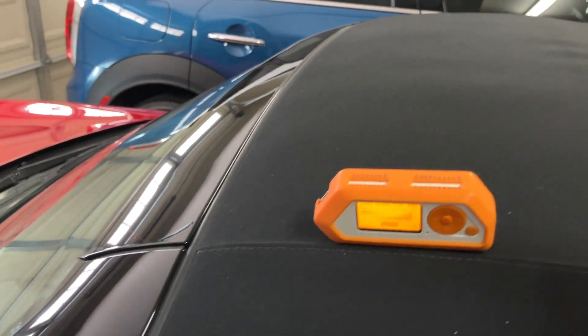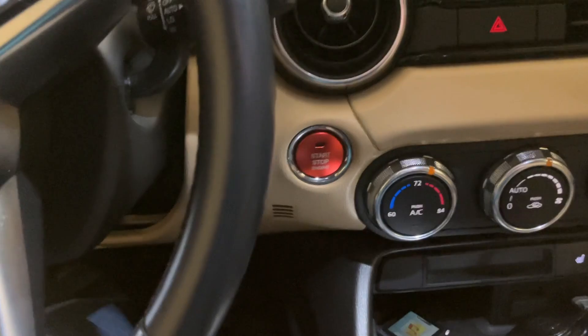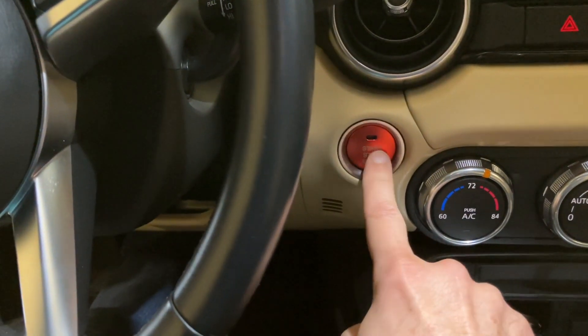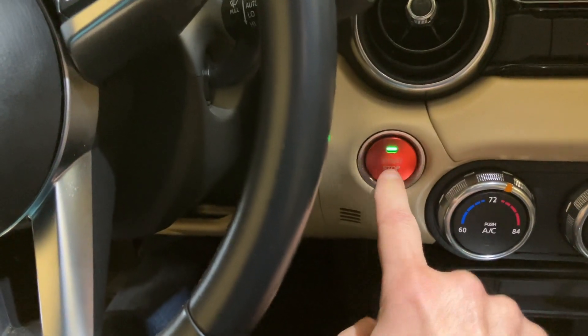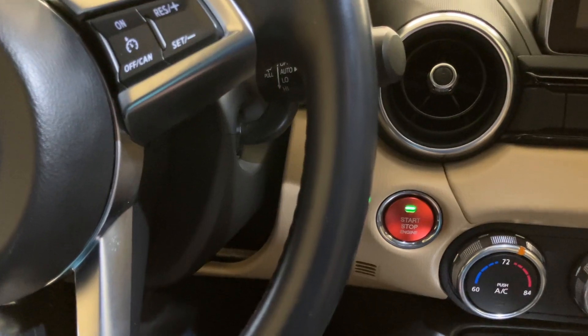The Open Tesla Charger Port hack is operating. Go back in the car. Start the engine — foot on clutch. Nothing happens. I can't start my car. It's being jammed by the Flipper Zero.